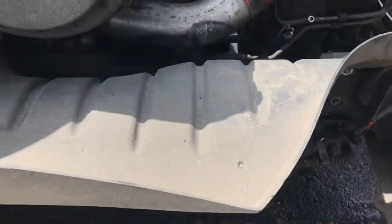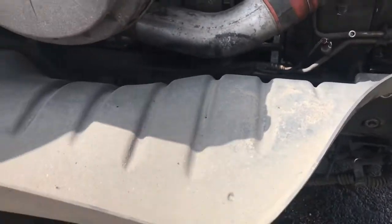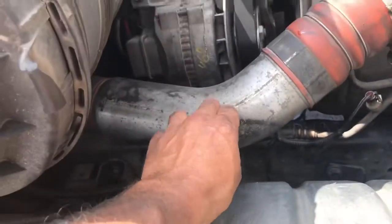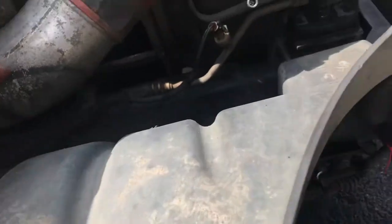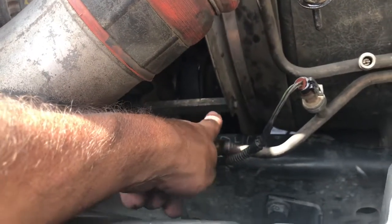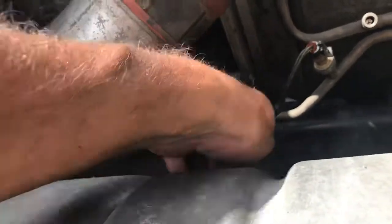When doing the water pump on this truck it's really simple, but you have to take this piece here off, take this right here off, and then take the brace off right there. So I took all that off.